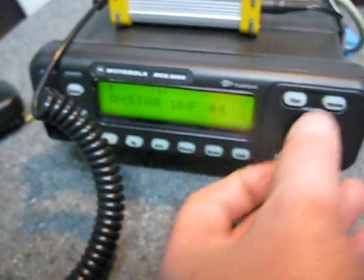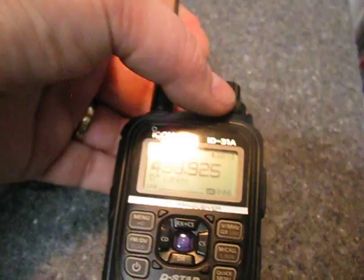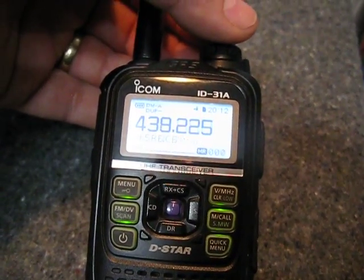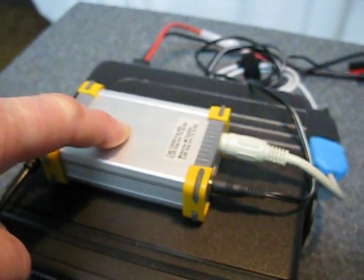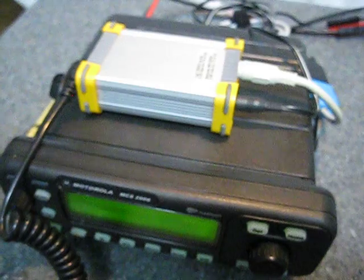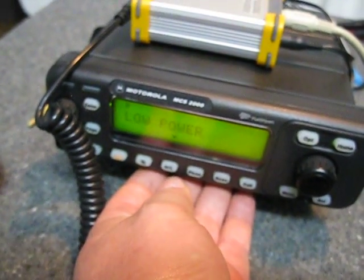Now I'll change the channel and go to the VK5REX channel, which is the D-Star repeater I've got configured here. I've already configured the call signs: repeater 1 as VK5REXB and repeater 2 as VK5REXG, so this should just work straight through the repeater, which is about two and a half kilometers away from me. I've got this on low power to avoid desensing — yep, confirmed low power.